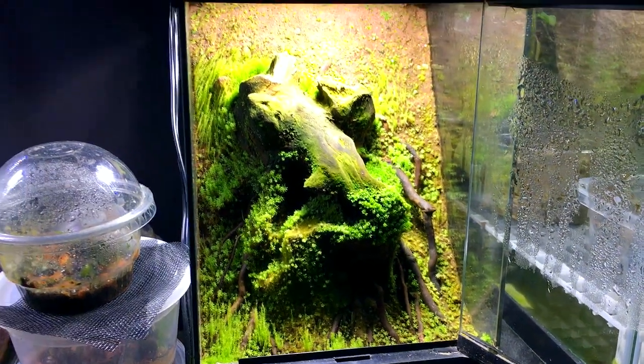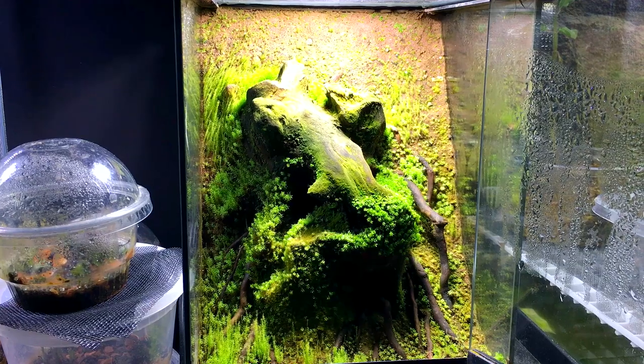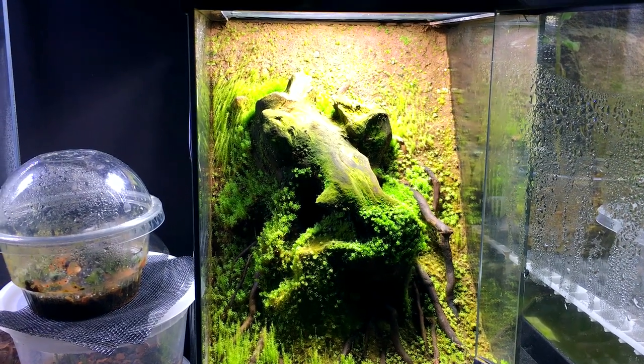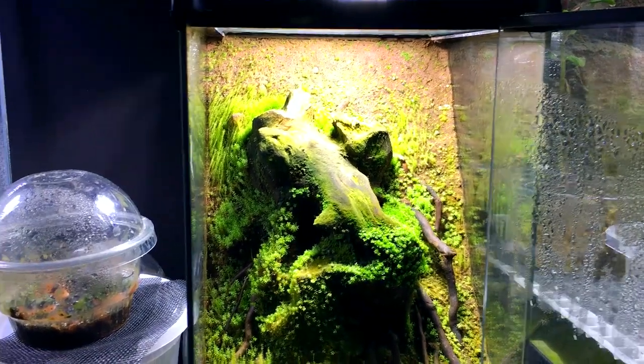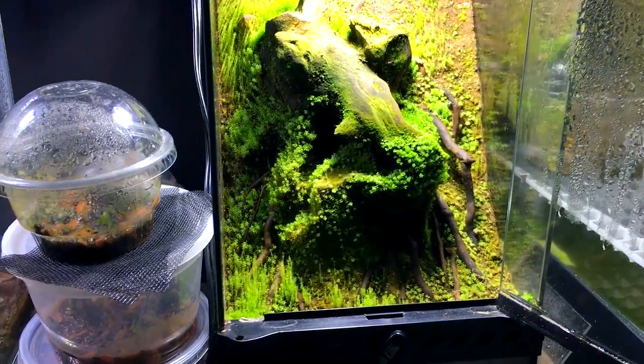Here's a little terrarium in an ExoTerra Nano — it's eight inch by twelve inch. I've had this one a long time and it's gone through multiple different designs. This is the most recent one, which I have not shown. It has a stump, and I took some spiderwood roots and kind of stuck them in there to look like part of the stump.